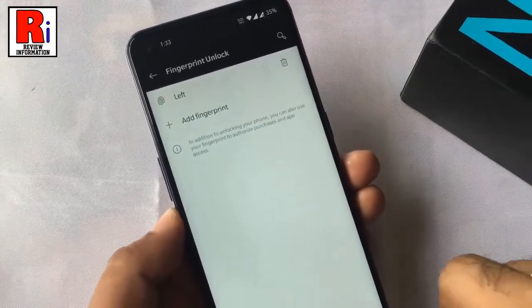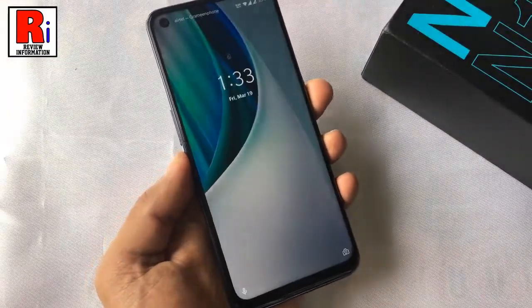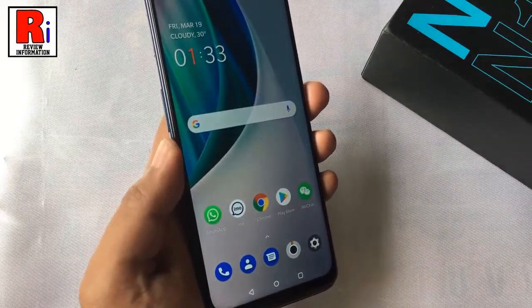Now lock your phone and check if the fingerprint is working or not. You can see it's working perfectly.